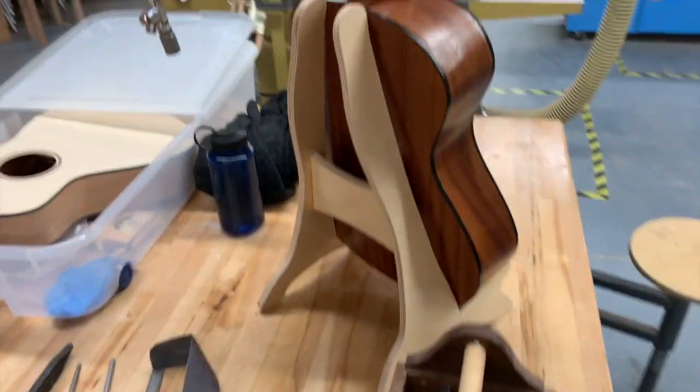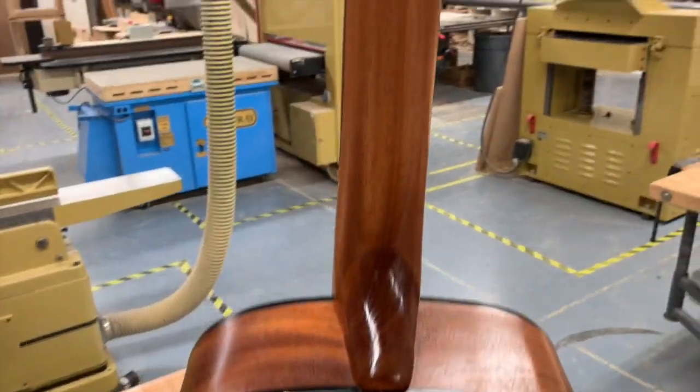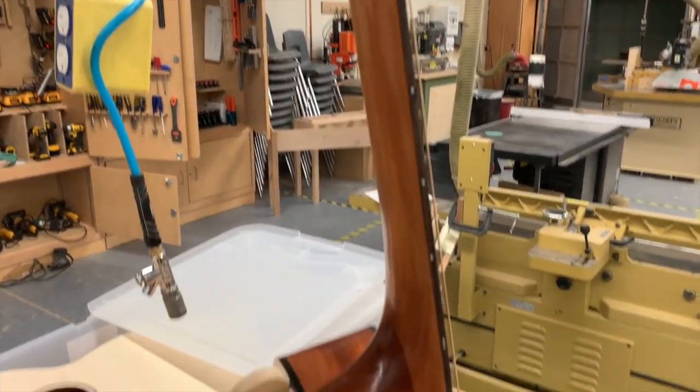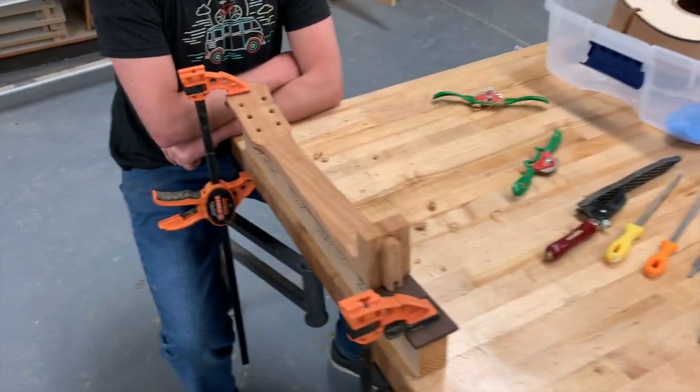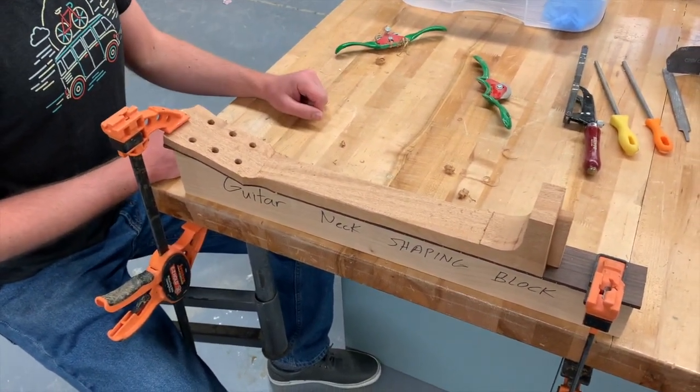It would be a good idea to look at an example neck. I've got my guitar here — my original one — and you can just look at the shape of the neck and compare throughout your process of shaping your neck to make sure that everything is looking the same. So we'll take quite a bit of time and start off with that middle portion of the neck.